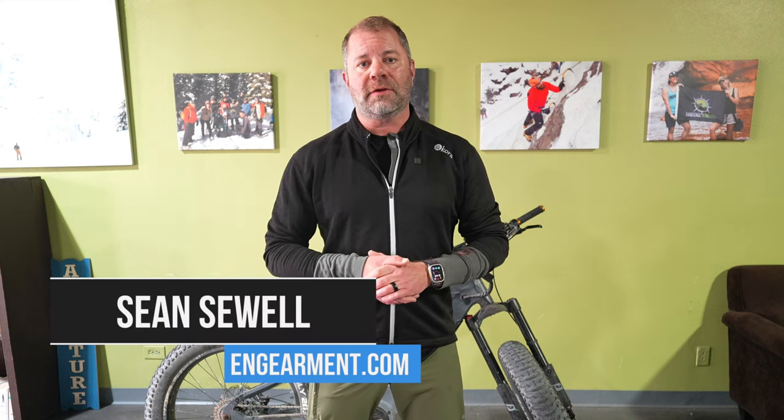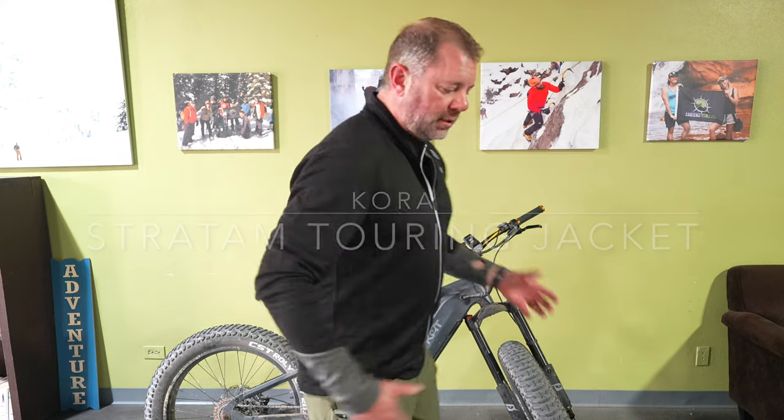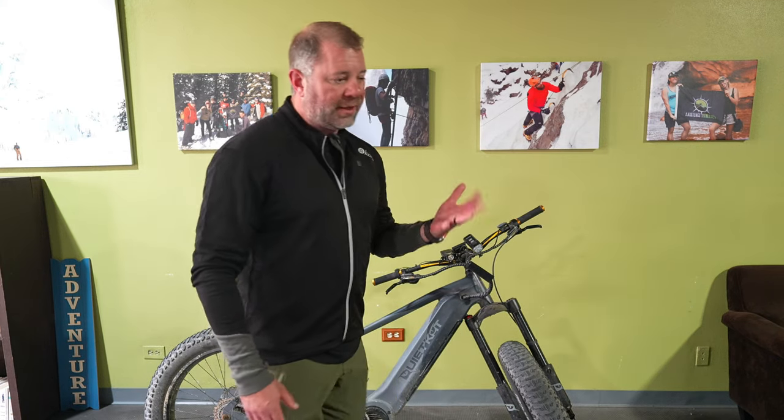Sean Sewell with InGearment.com coming to you from Gym Existence Athletics here in Denver, Colorado. Testing out a bike jersey from our friends over at Cora. It's a 350 weight jersey that is awesome. I've been using it for about the last two and a half months biking, commuting to work and mountain biking, as well as hiking and actually using it for everyday use here in our gym. A lot to cover in the sizing, features and functions, so let's get into it.